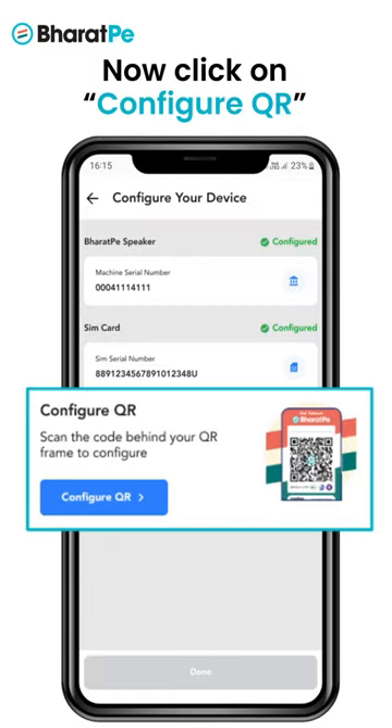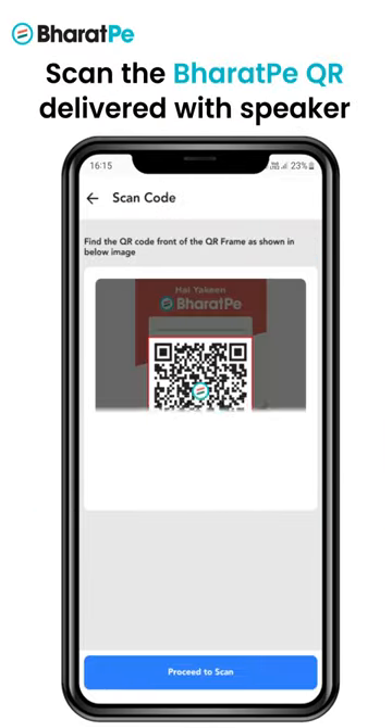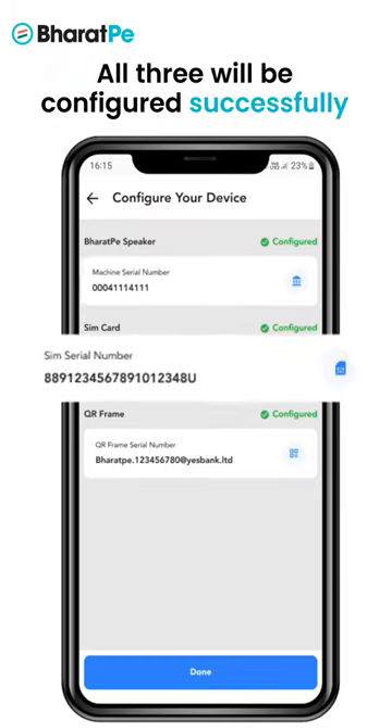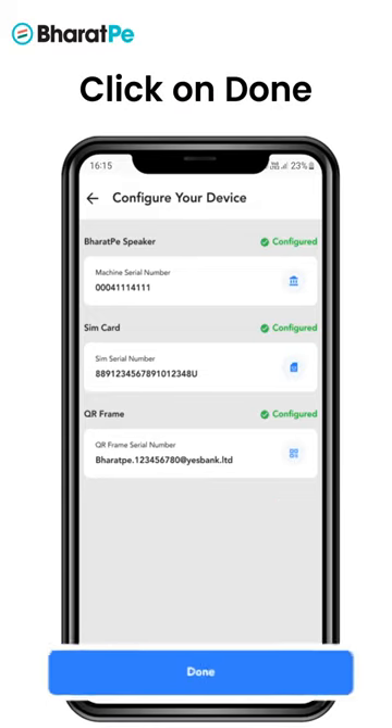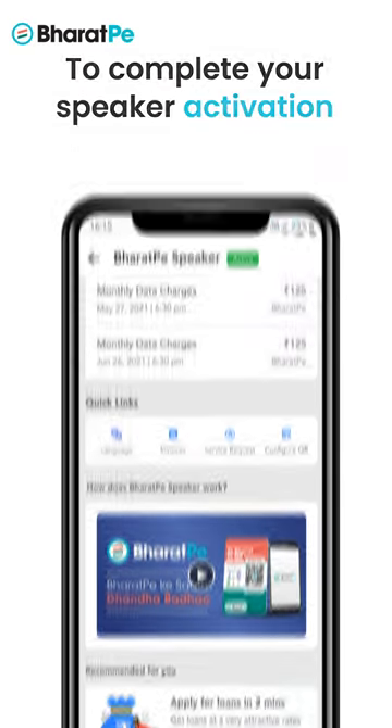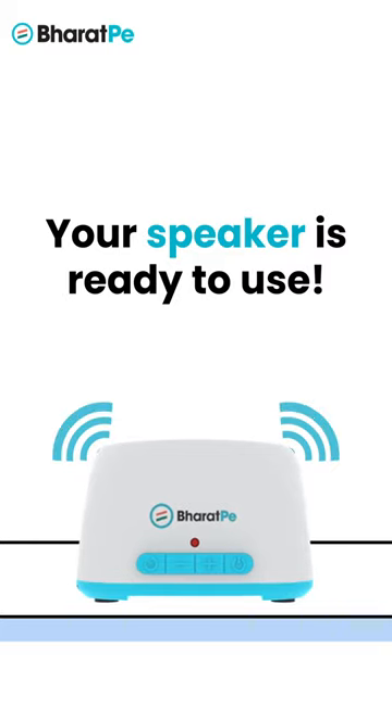For the last step, click on 'Configure QR' and scan the Bhalpe QR delivered with the speaker through your phone. With this, all three will be configured successfully. Click on Done to complete your Bhalpe speaker activation. Congratulations, your speaker is ready to use.